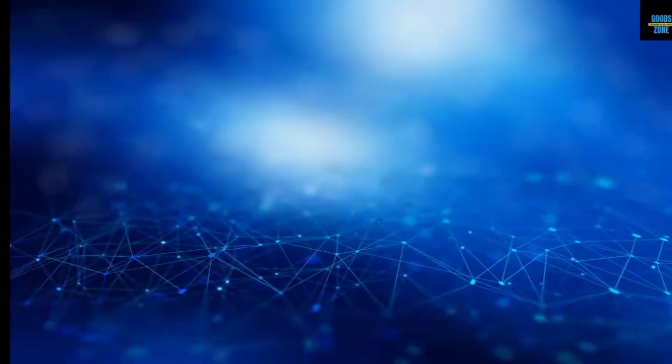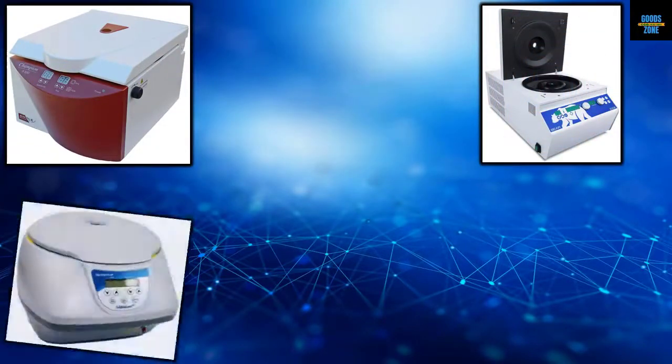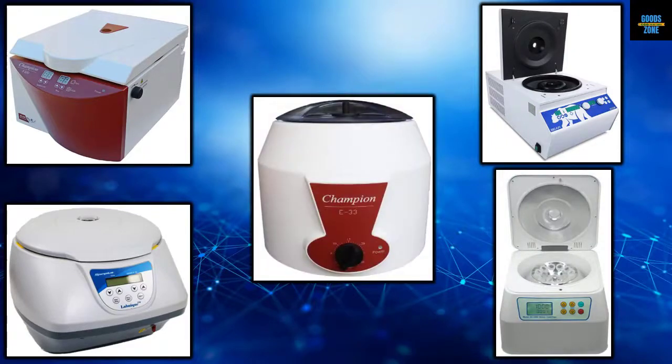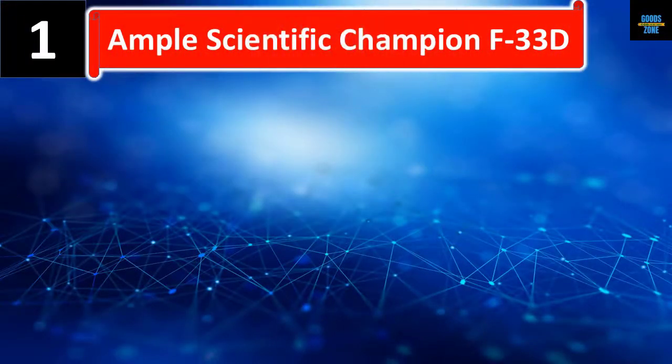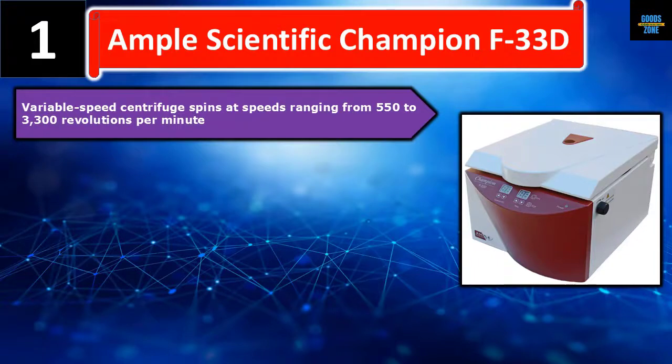In this video we list five best benchtop centrifuges. We talk about the details and features of these benchtop centrifuges. Let's get started. Number one: Ample Scientific Champion F-33D variable speed centrifuge, which spins at speeds ranging from 550 to 3300 revolutions per minute.